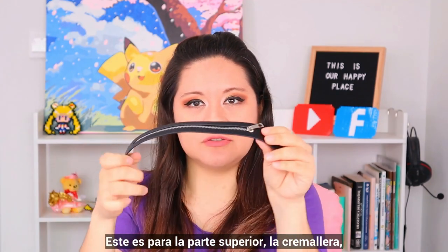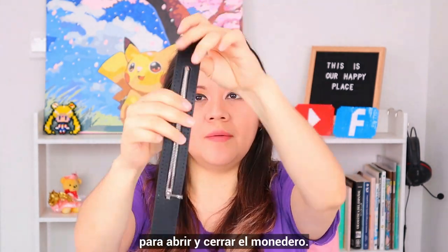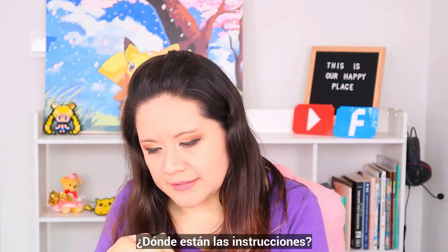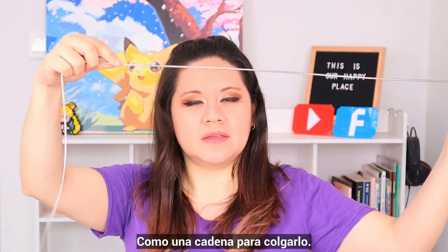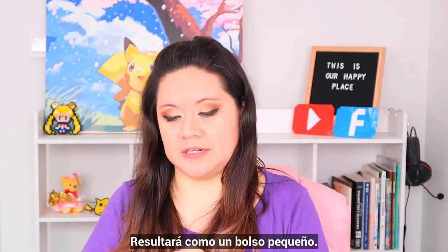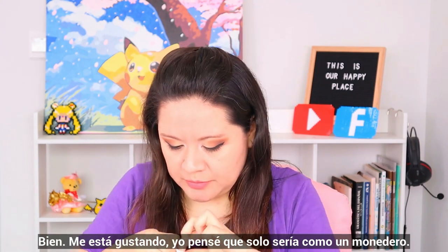This is the superior part, like the zip, to open and close the purse. Actually, it's bigger than I thought — it's quite nice. Where are the instructions? No instructions, there's something here. Like a chain to hang it. It's going to be like a small purse. I'm liking it — I thought it was going to be just like a coin purse.